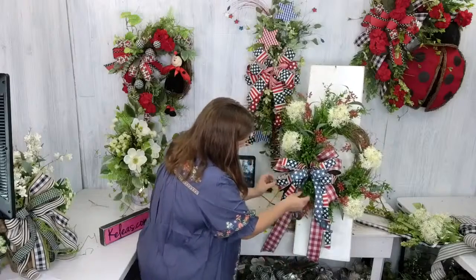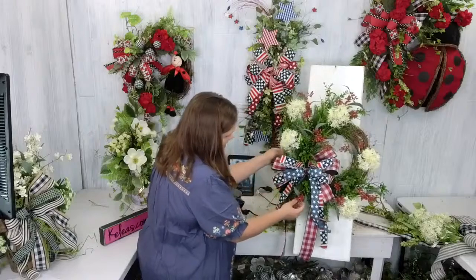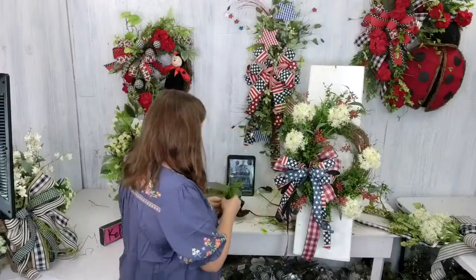I'm bringing this one down a little bit — I popped a little more greenery in there and then the red berries. I'm just going to wiggle them to the front — I don't want to hide them. I just want a little bit more spiky greenery down here just to tie it in. And I think we've done it — that's cute!